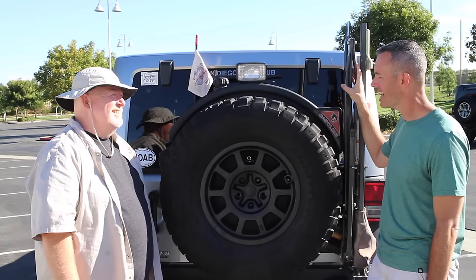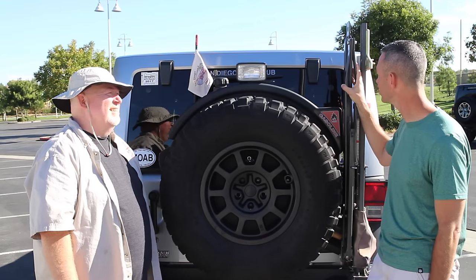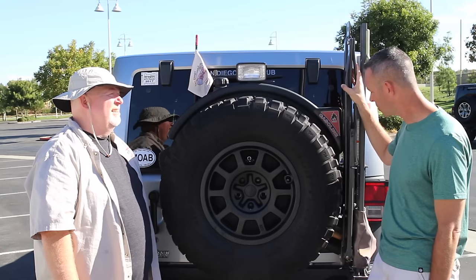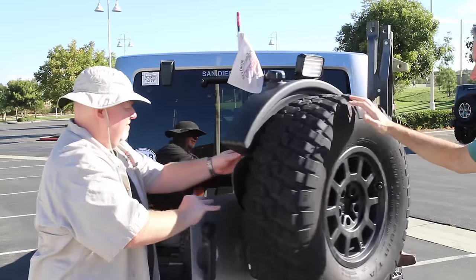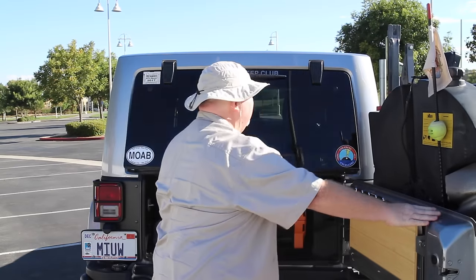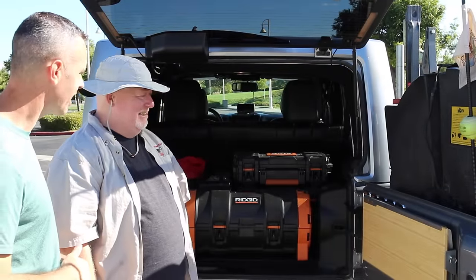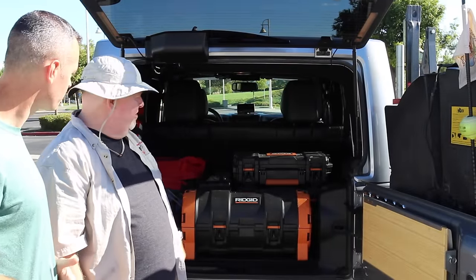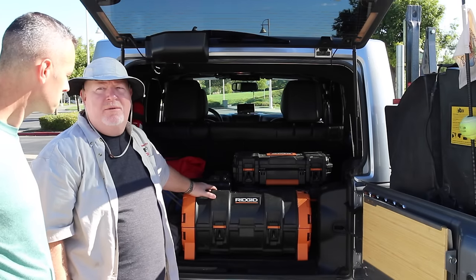That's a nice thing to have out here in Southern California because a lot of times there's no trees — that's pretty handy. Absolutely. Let's open it up and take a look at the storage. All right, John — talk to us about what kind of gear you've got and what's going on back here. This is typically what I have in the back of my rig whenever we hit the trail.